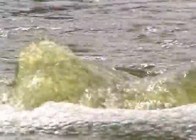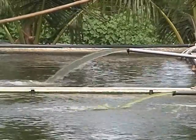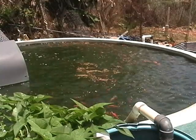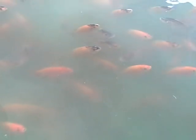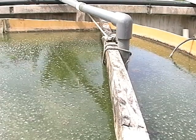Maintaining good water quality is critical to success. It provides a healthy environment required for rapid fish growth. Fish wastes and uneaten feed result in higher levels of ammonia and other nitrogen compounds that are toxic to fish. These toxic wastes must be converted to safer forms or removed from the system.